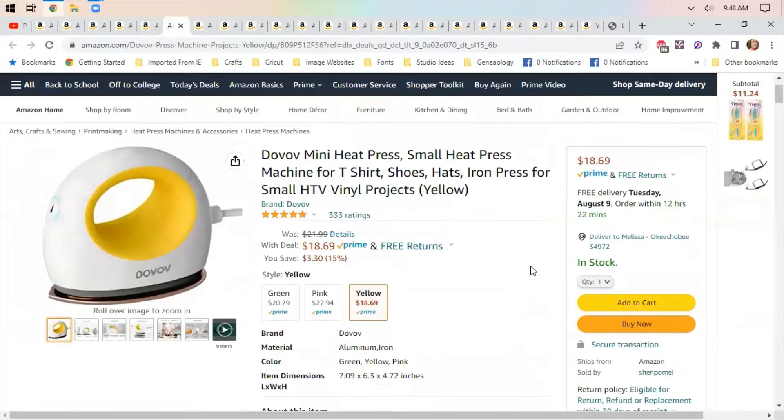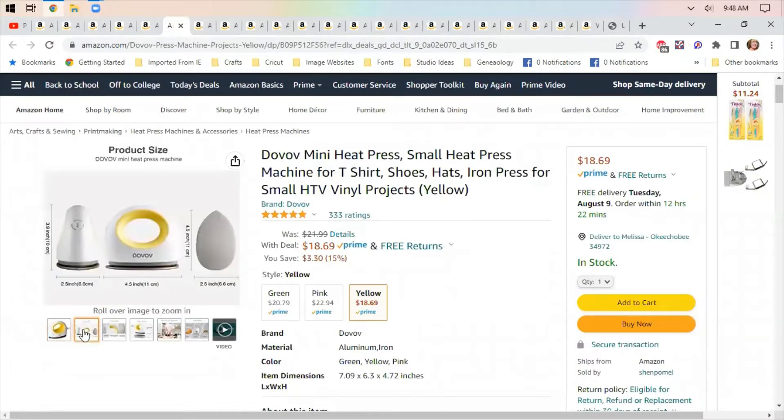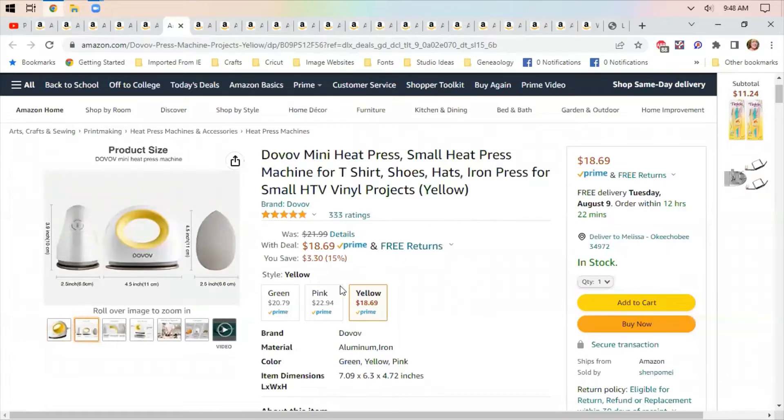Cricut has a mini heat press that runs about $60, and this one is literally miniature — it's under five inches — at $18.69. You can get it in pink, green, or yellow. A whole lot cheaper for the exact same product, I'm sure it's just branded differently.